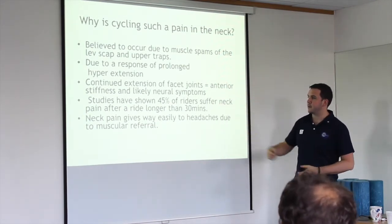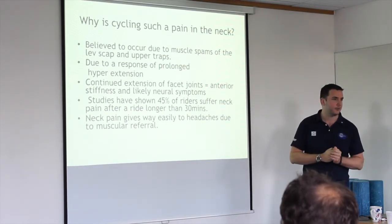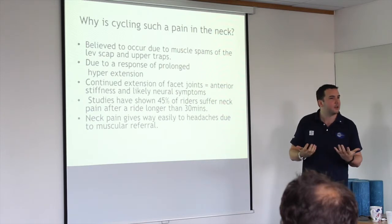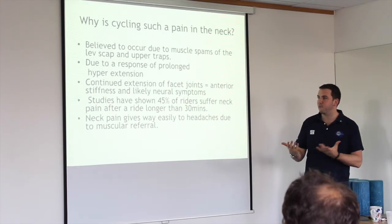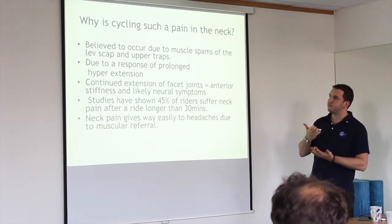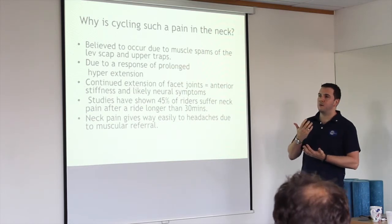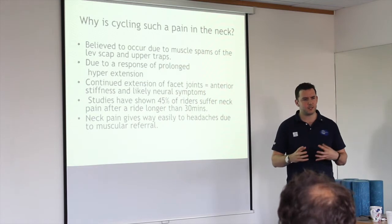Studies show 45% of riders suffer from pain lasting longer than 30 minutes. What I find is that people coming in with neck pain, especially in the last four or five months, have all seemed to have the same underlying problem.